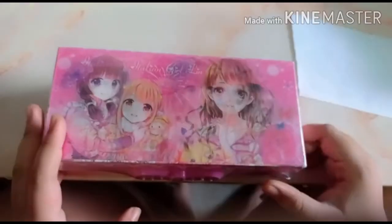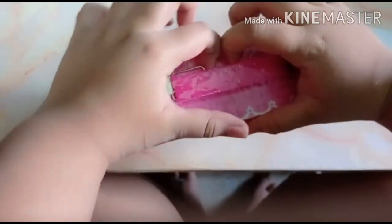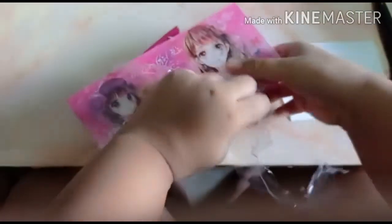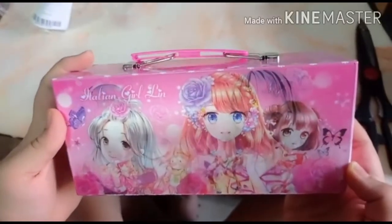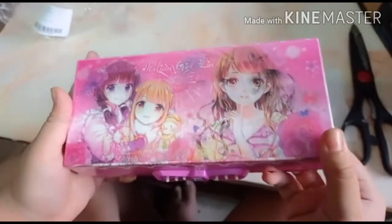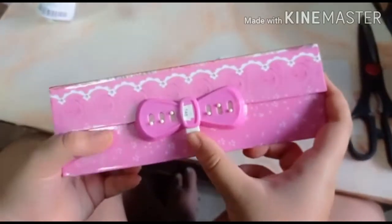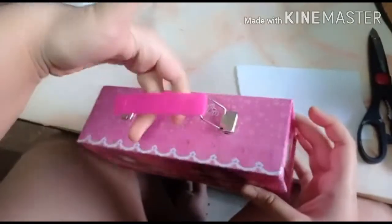Oh wow, our stationery kit! That's awesome. Now let me open the clear packaging of it. Guys, look — it's also 3D printed! It's awesome and beautiful. Wait, it is a password protected one — that's awesome! And here is the cute little handle.